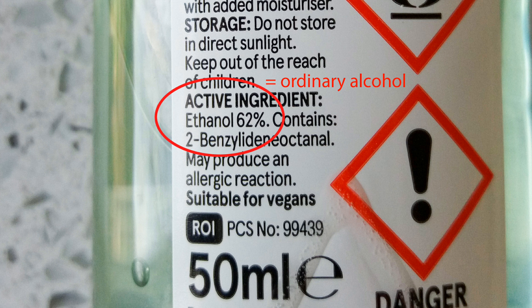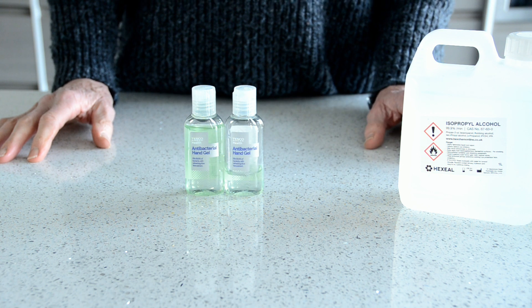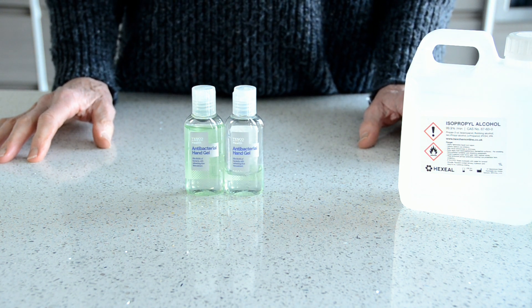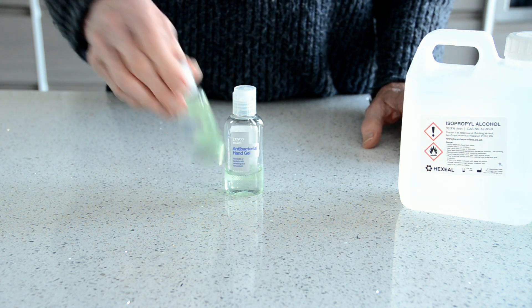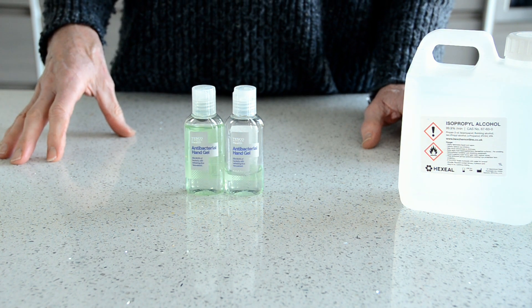The really important one is alcohol. There are two forms of alcohol you can use to sanitise your hands. One is the ordinary alcohol that you find in gin, vodka, beer, or wine. But that's difficult to buy in high concentrations, and you need about 60% alcohol for your hand rub to be effective.